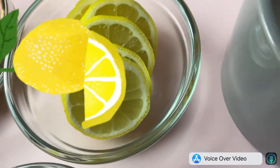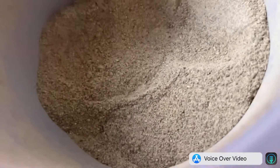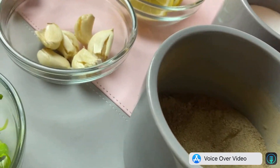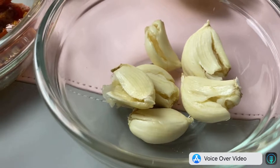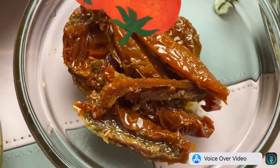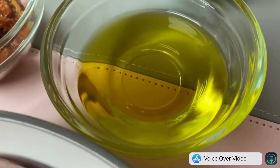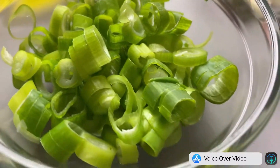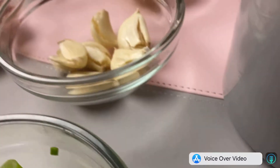One big lemon, salt, pepper, five to six pieces garlic cloves, sun-dried tomato, olive oil, spring onion for garnishing, and rice wine.